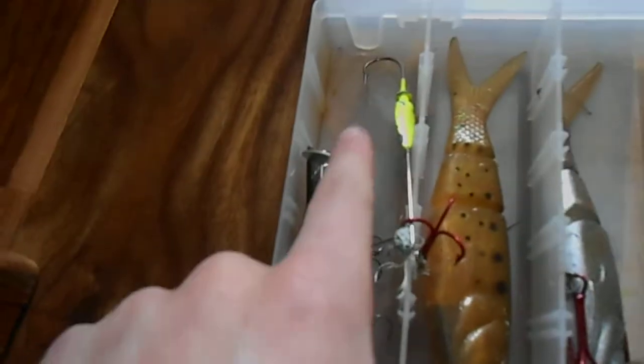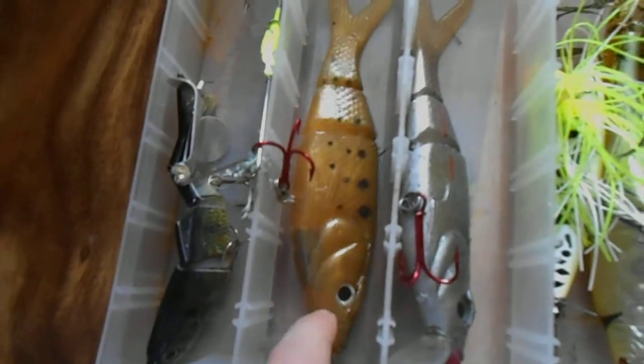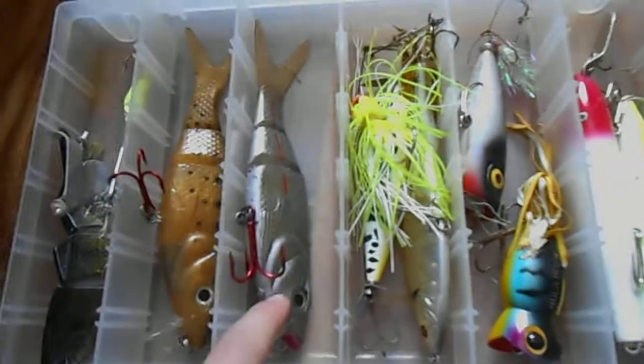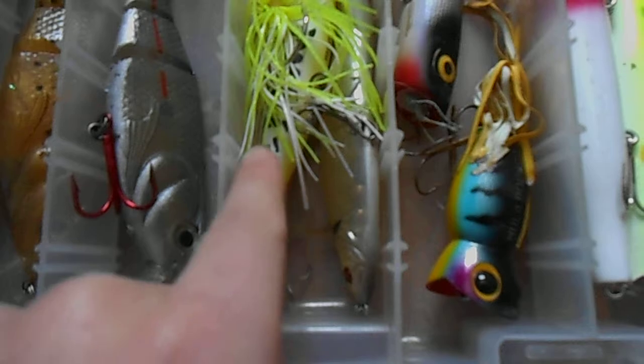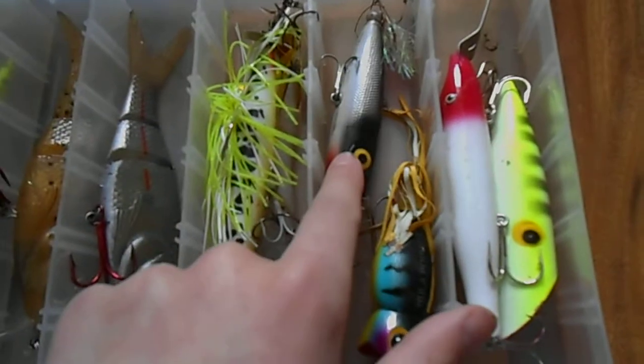I've got a buzz bait, a sea bell, just a couple soft plastic banjo minnow kind of things, a spinner bait — I don't know why that's actually in there, I'll fix that later — another sea bell, another jitterbug kind of thing, hula popper, hula popper.